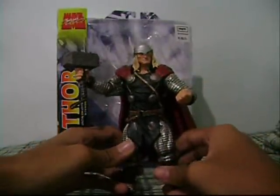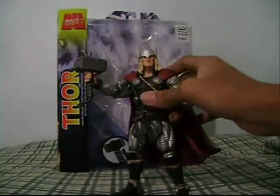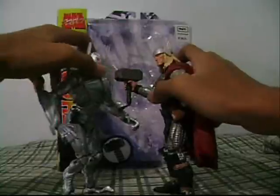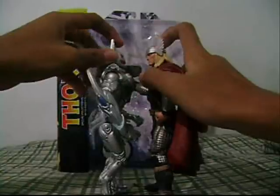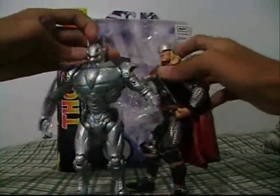So that's Marvel Select Thor. For size comparison, I have Marvel Legends Ultron here — they basically have the same height. So if you have an Ultron, they are the same height.